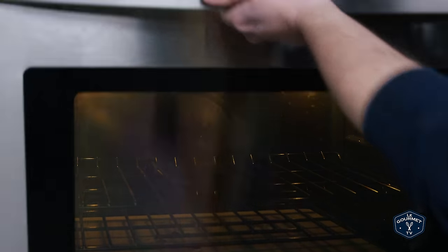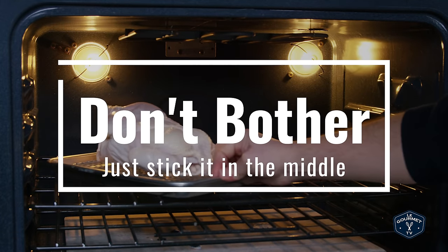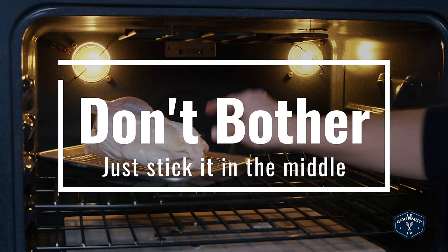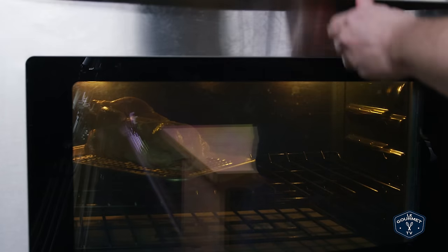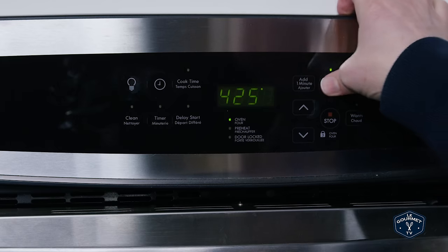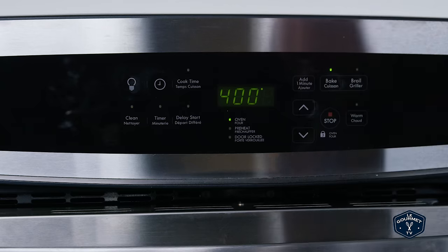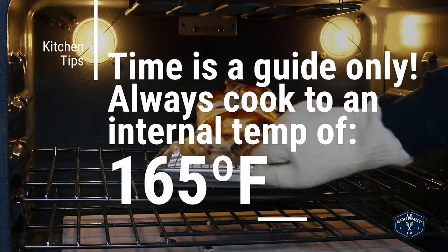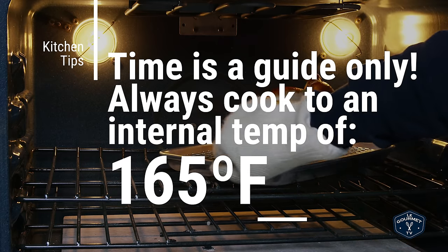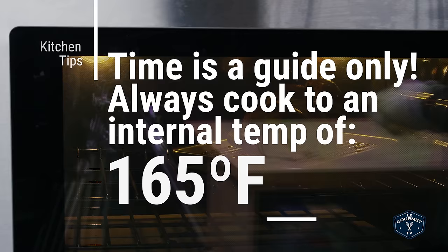The cooking instructions are fairly convoluted. The chicken apparently goes into the back corner with the legs facing the back left corner for the first 20 minutes. Then after the first 20 minutes, we turn the temperature down to 400 and go another 10 minutes. After that first 30 minutes, you turn the chicken to face the other corner, and then we go 30 more minutes.